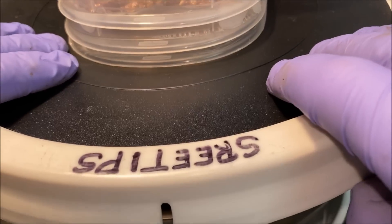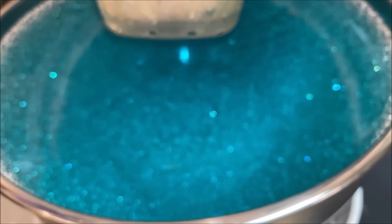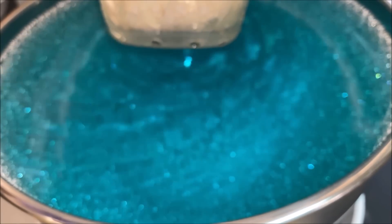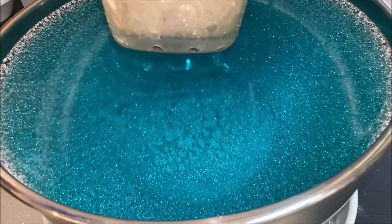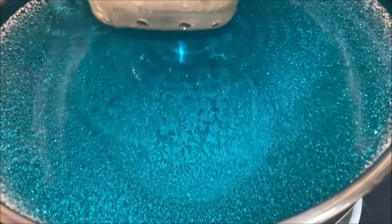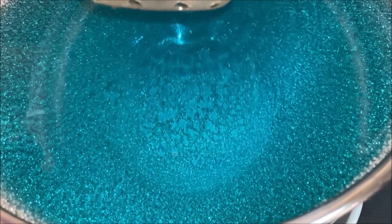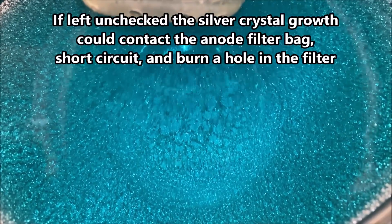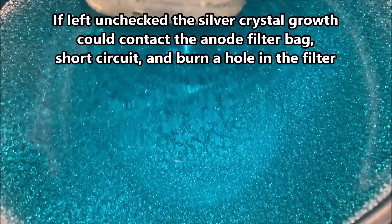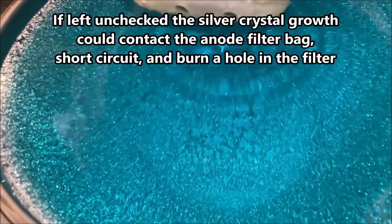Now let's have a look down inside the Beast. It's looking good. Nice crystal growth in there. I'm seeing some trees forming directly below the anode filter basket on the bottom of the cell, but this looks real good.